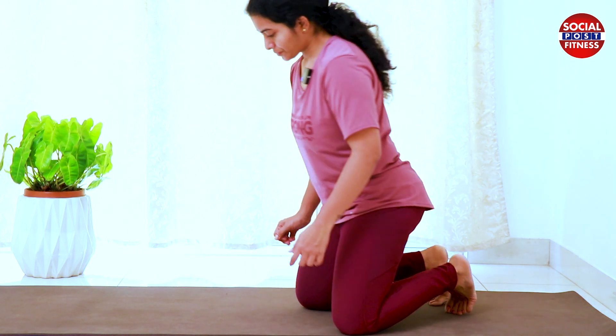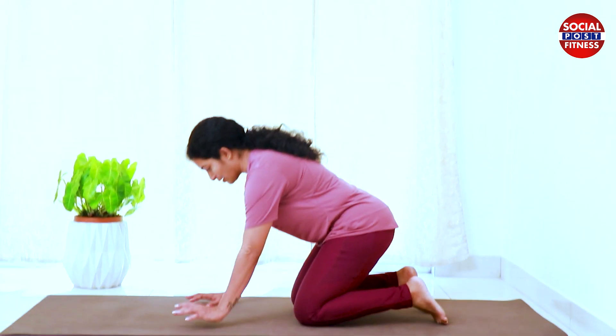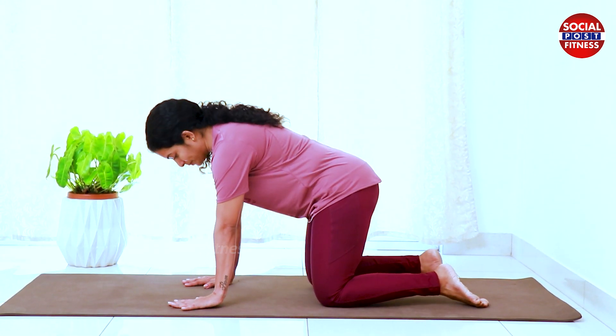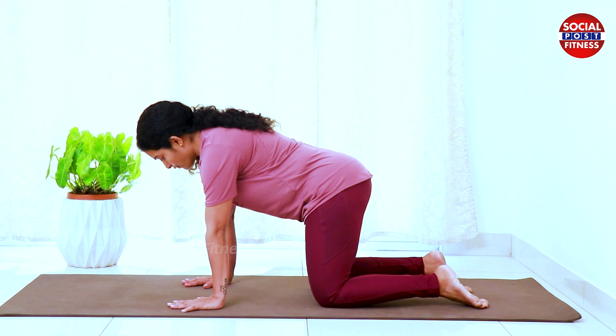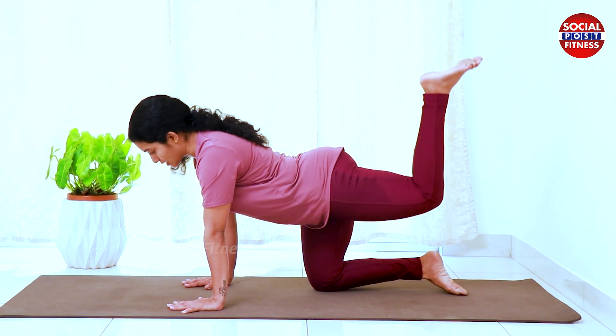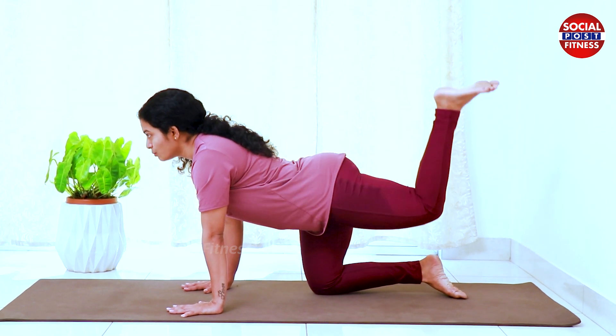First, I am going to do this position. I am going to do a variation in the workout — I am going to lift the leg and push the leg.